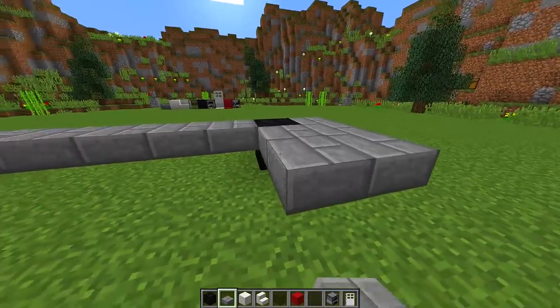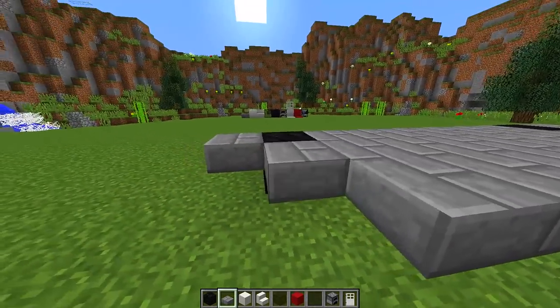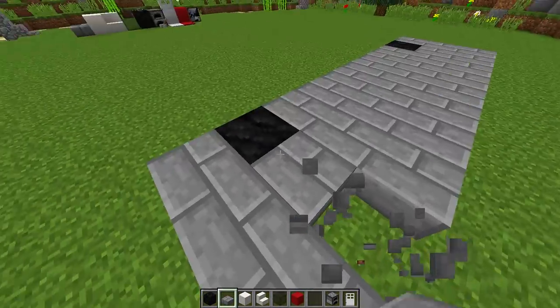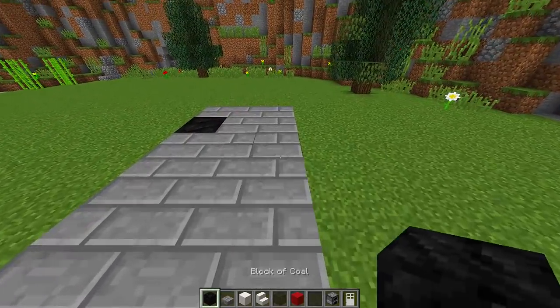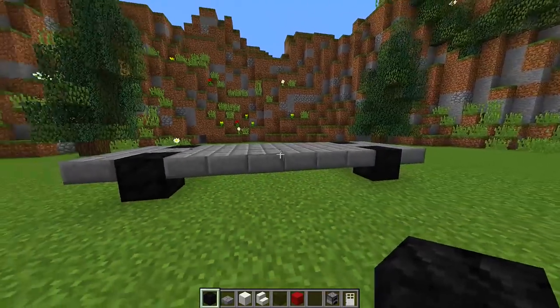We're going to extend this out to the other side by two slabs all the way across. Then where we have the tires on the other side, we're going to match it on this side, putting a tire there and one opposite the other tire on this side as well. This is going to be the base of our food truck.